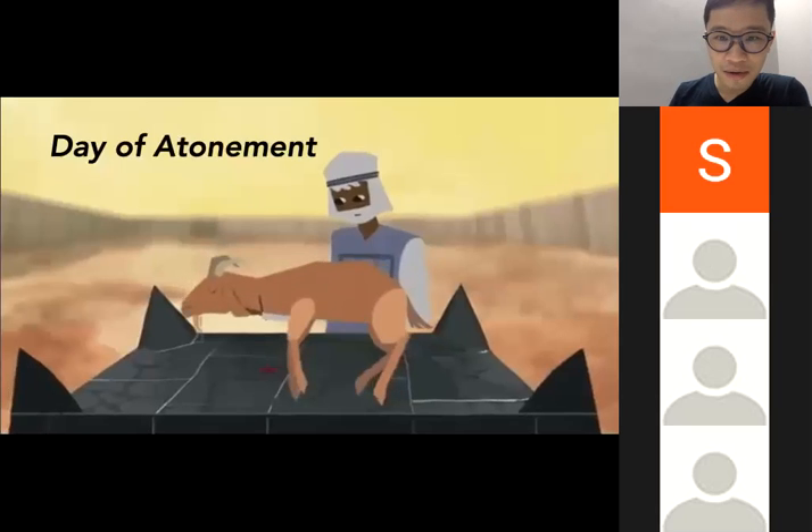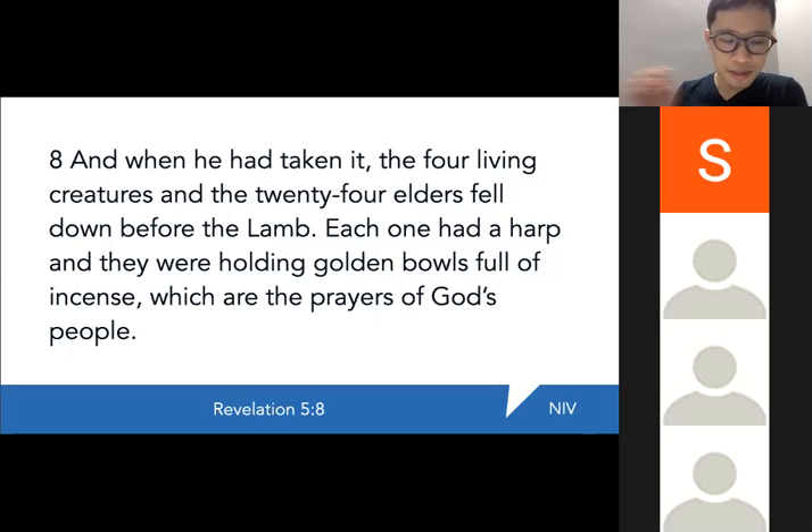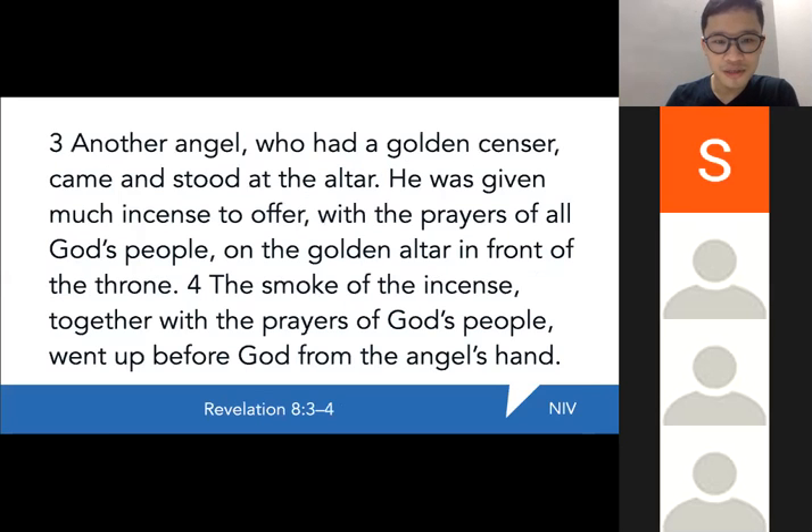The book of Revelation also carries out this ceremonial symbolism. Revelation 5:8 says the four living creatures and the twenty-four elders fell down before the Lamb, each holding golden bowls full of incense, which are the prayers of God's people. And in Revelation 8 verses 3 to 4, another angel with a golden censer stood at the altar and was given much incense to offer, with the prayers of all God's people, on the golden altar before the throne. So the altar of incense has its origin right here, and it teaches us that God desires and accepts our prayers.